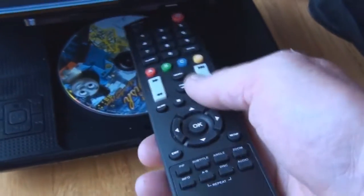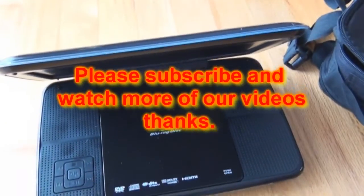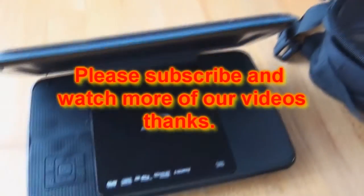The remote control sensor is right here in the front, so you have to point it directly at the player to make it work — you can't hold it from the side. But we like it. It's a Blu-ray player that takes over two minutes sometimes to load Blu-ray, but regular DVDs only take about 35 seconds. It's a keeper — thanks for watching.